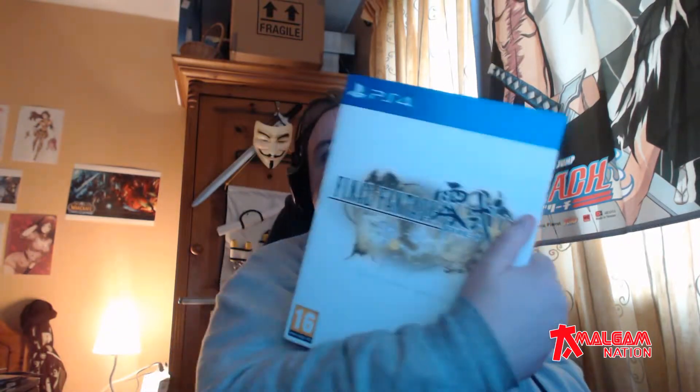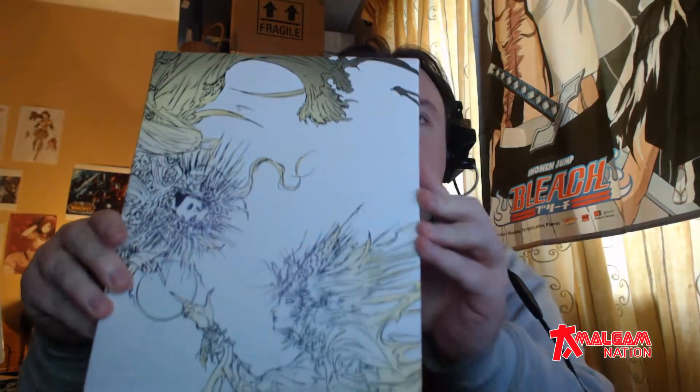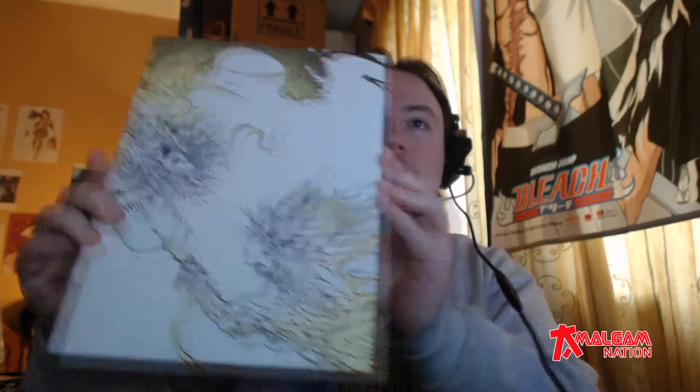First up we have, as you can see, a nice box with a nice cover. So I'll remove that. Here we have the inside box — it's got some great artwork on it. I recognise some of these characters but I don't know where from, because to be honest I haven't really played this game all that much. In fact I haven't played this edition of the game at all.